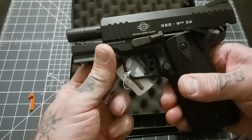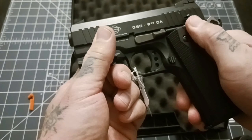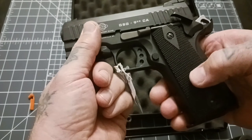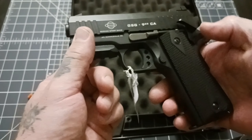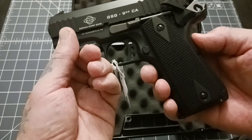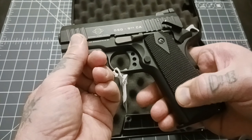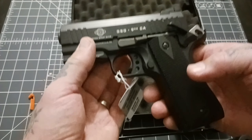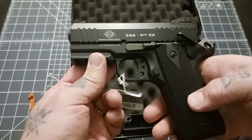Let's take a quick look here. So your slide stop, your thumb safety, your grip safety, your magazine release — all 1911 controls. You have an aluminum trigger, skeletonized, skeletonized hammer, really nice extended beaver tail. You have some polymer grips here, the checkering kind of classic 1911. This thing weighs about 32 ounces. It feels like a centerfire 1911, a commander length or officer length.